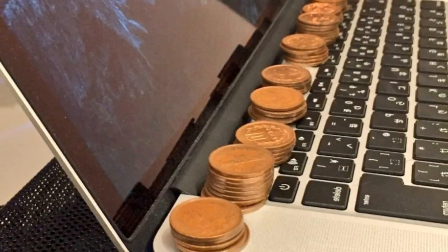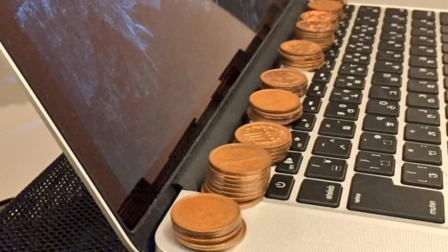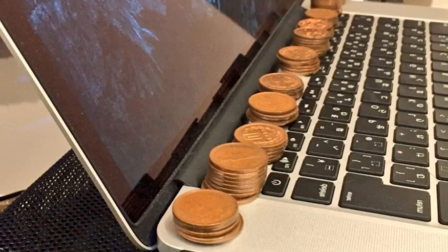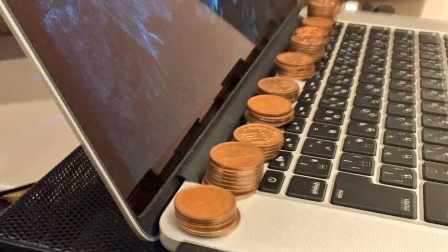You usually know when you've watched too much Netflix when your laptop starts overheating. But there may now be a cheap trick that can save your computer from getting too hot, simply by using a couple of coins. A man in Japan claims to have discovered that by stacking copper coins on the case in front of the screen, the metal discs seem to help soak up the excess heat.